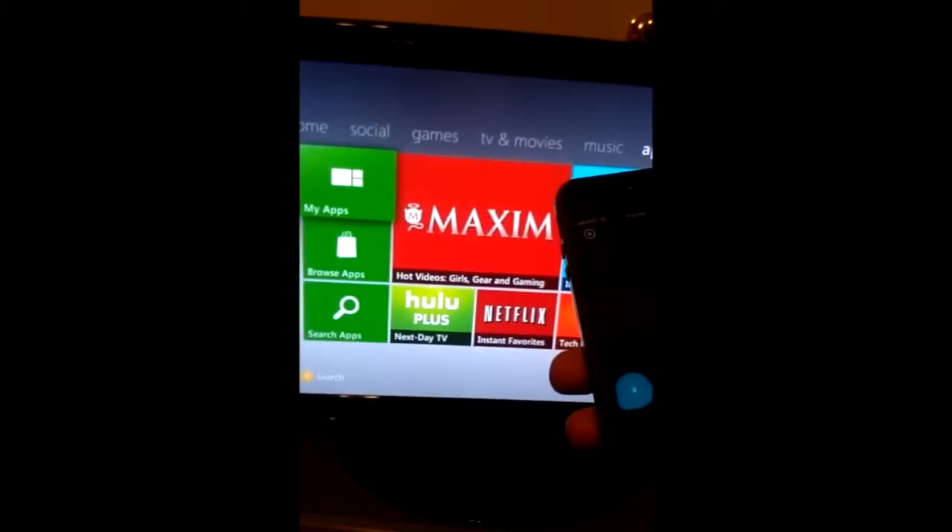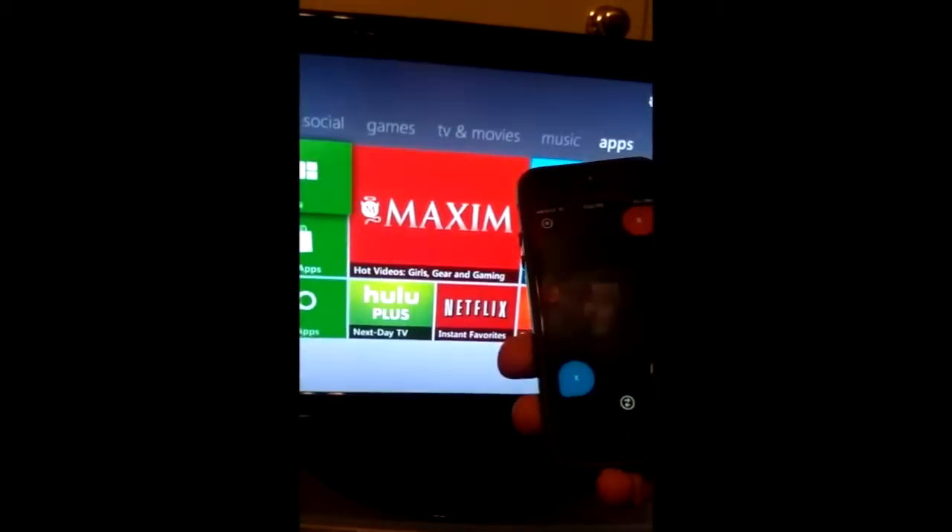Any click would be a click of A. B is obviously B, and you have Y and X over here.